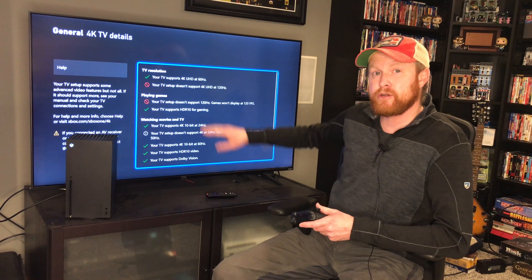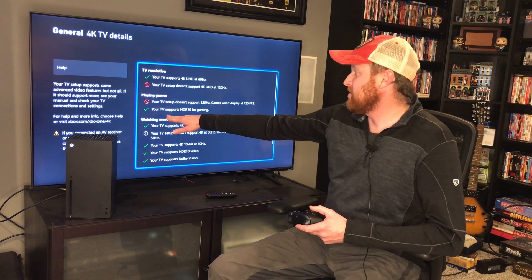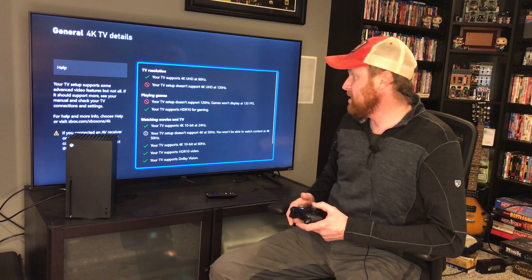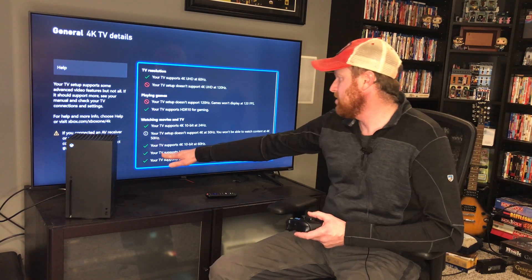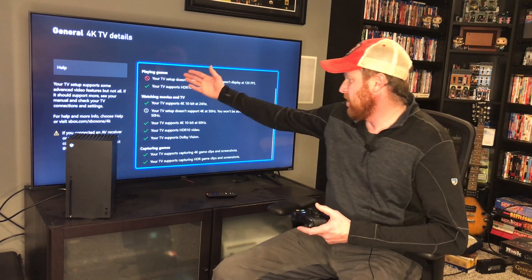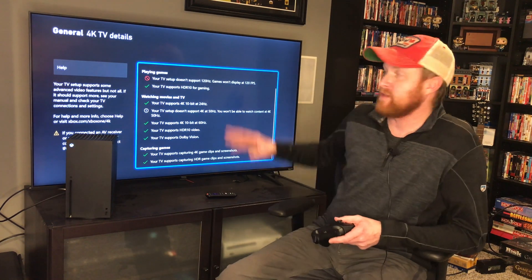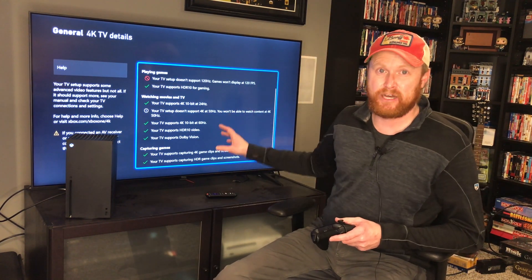Remember, 120Hz is HDMI 2.1 or higher. Now my TV supports HDR10 for gaming, supports 4K, 4K at 60, 4K video, Dolby Vision, and all these other options that did not show up before because of that HDMI standard that was set on the TV itself.